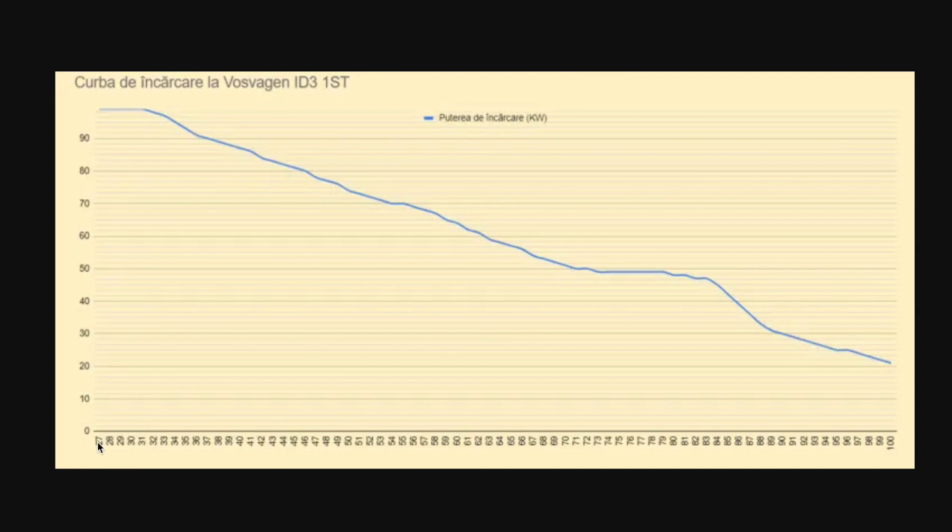Charging starts at 27%, and the curve is at 100 kilowatts up to 32% — very good. It doesn't drop in steps like the Peugeot 208; it goes down in a more linear curve. Between 32% and 56% we're getting over 70 kilowatts — absolutely fabulous. Between 70% and 71% we're getting over 50 kilowatts — fantastic. From 70% to 82–83% we're getting 50 kilowatts. Only after 83% does it start to drop to 30 kilowatts, then down to 20 kilowatts at 100% — absolutely fabulous.